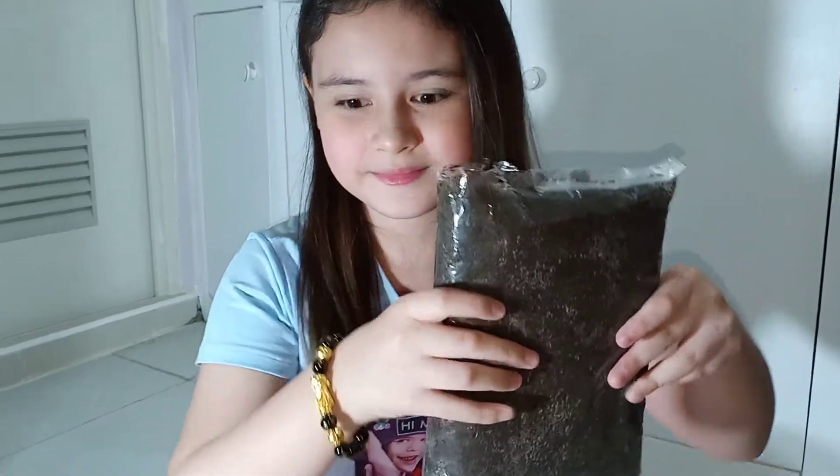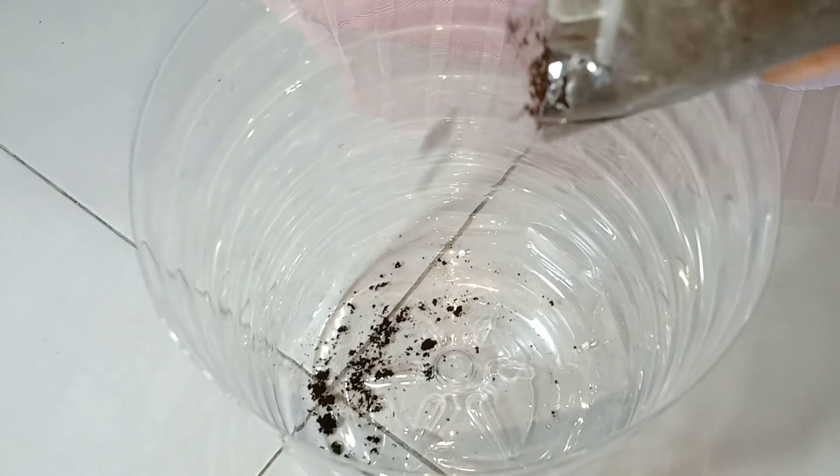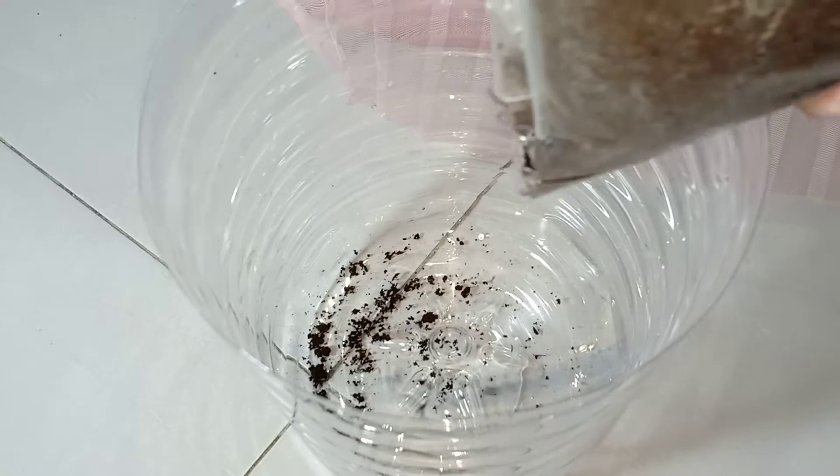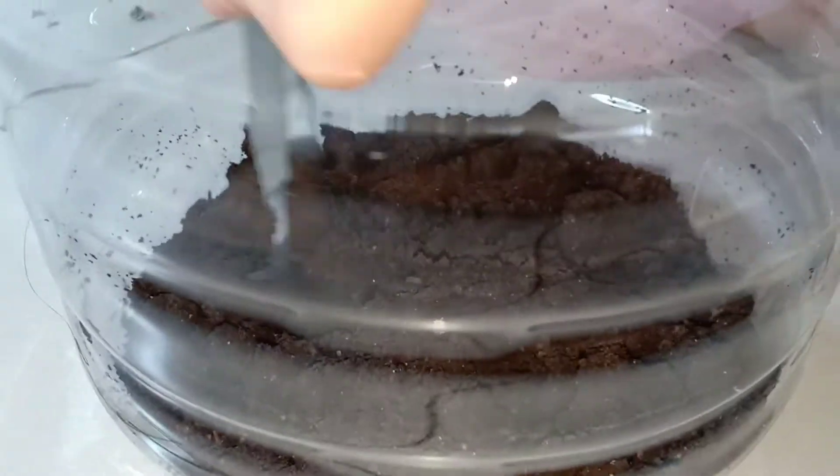Okay, so now I'll put the soil. May I put it all? No. Okay. So the reason why I put soil here is because I'm going to put real plants.